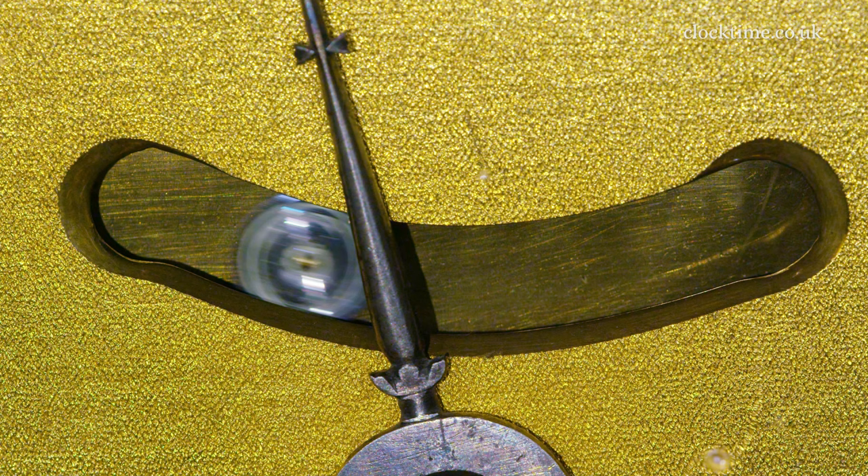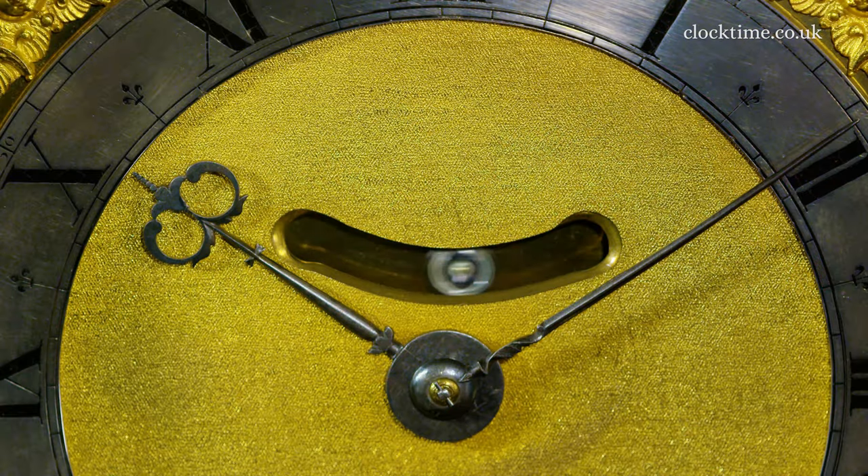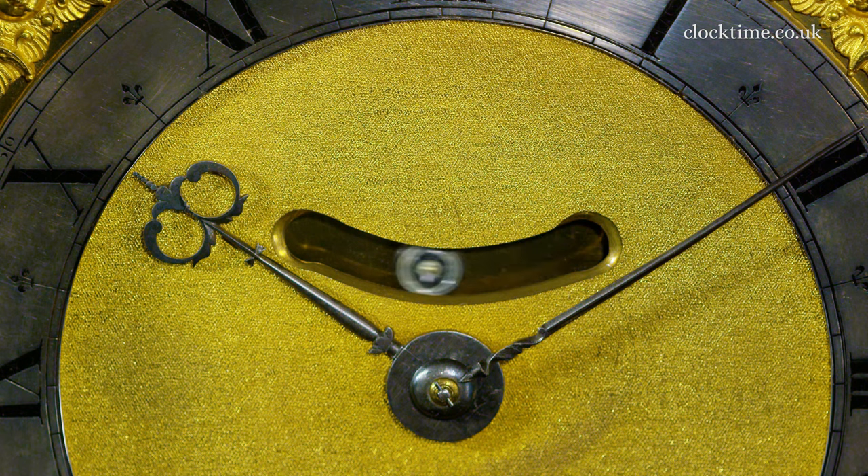To show that this really was a pendulum clock, they fitted a mock pendulum — it's not a true pendulum, but it's an extension of the pendulum — so you can see the pendulum swinging backwards and forwards from the front to show it's a true pendulum clock.